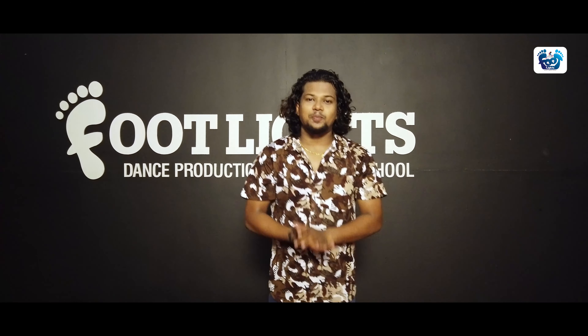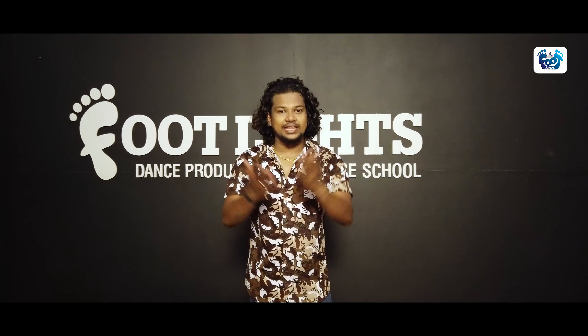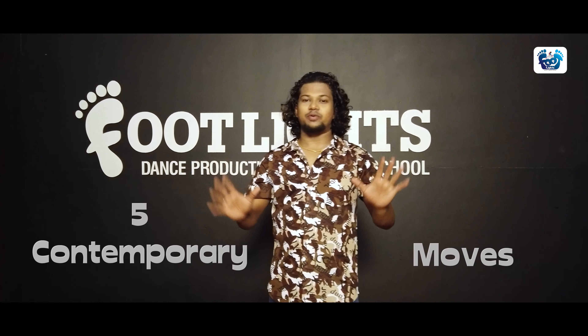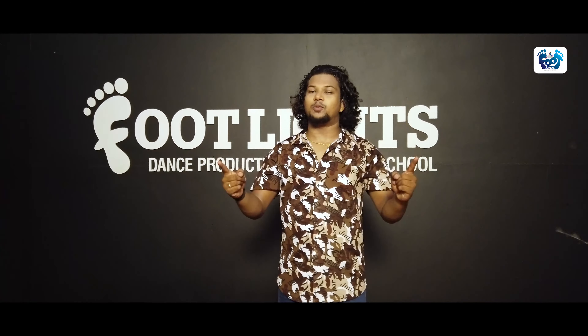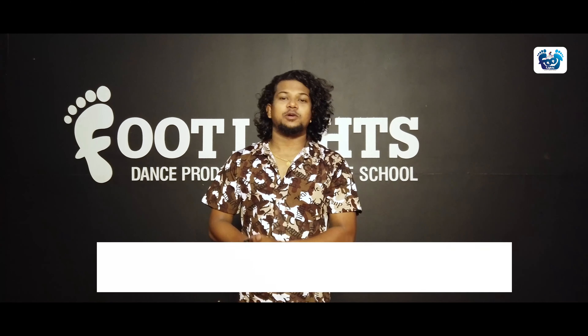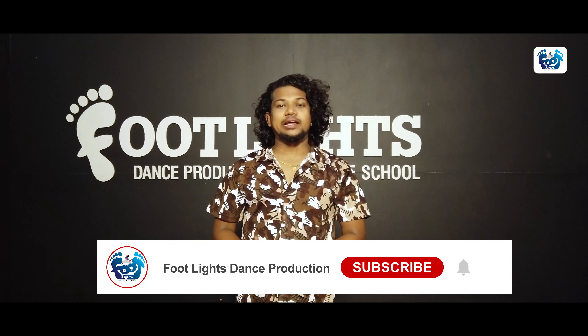Welcome to the first session of the food like dance production. I am going to learn 5 contemporary moves. I am going to practice all of them. Subscribe to the YouTube channel for this food like dance production.